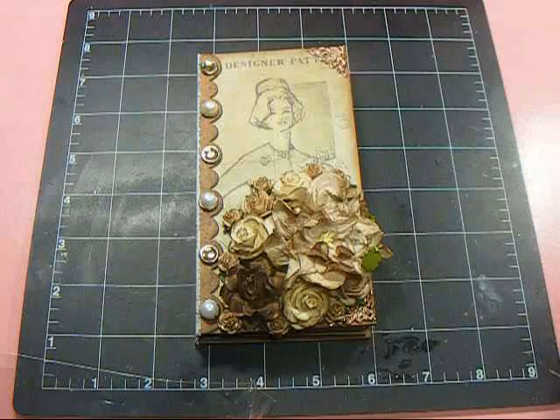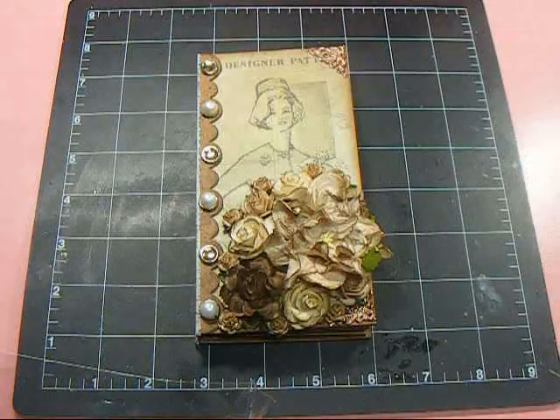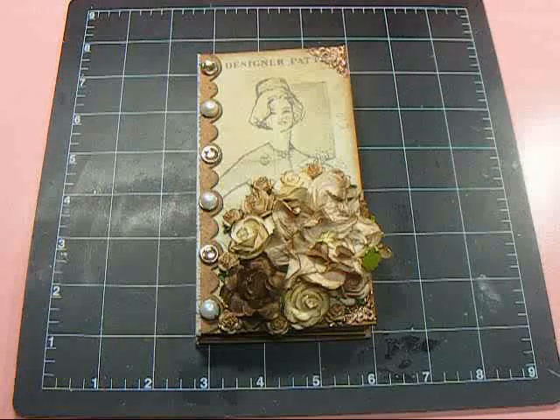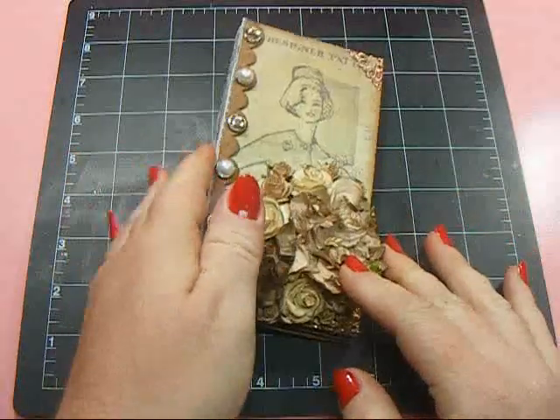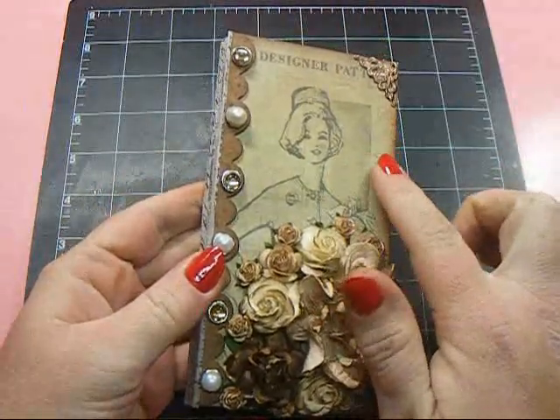Natasha does have these for sale on her blog, as well as the PDF file for the calendar. For those that are interested, I'll put the link down below for you. I did get two extra from her so that I can make these for my girls for stocking stuffers.